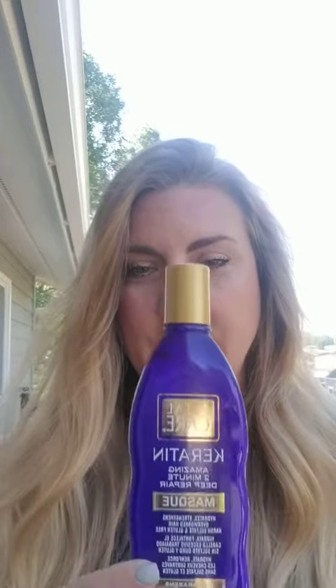It's supposed to fight frizz and detangle, so after I got out of the shower it was easy to work with my hair and I didn't really have a whole lot of pulling. It repairs damaged hair and protects split ends, fortifies over-processed hair, intensifies color, revitalizes hair, and it has UV protection. It's for all hair types.